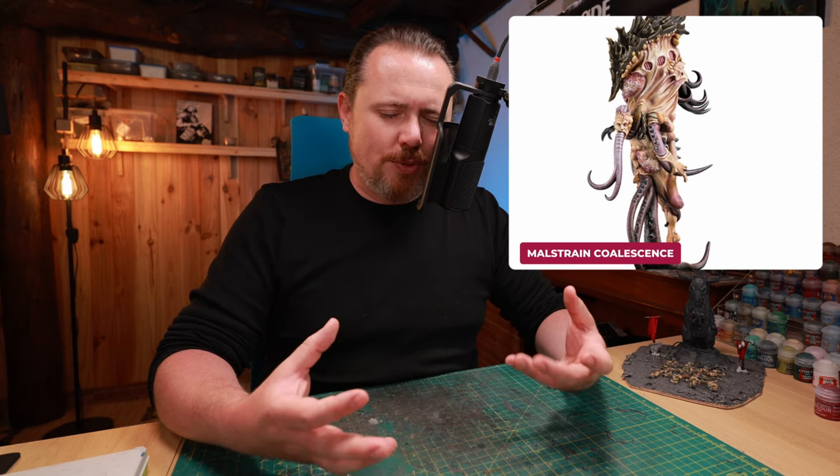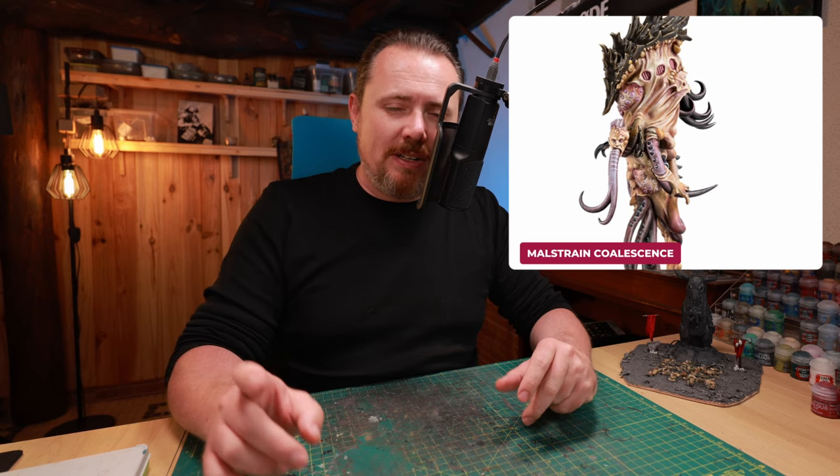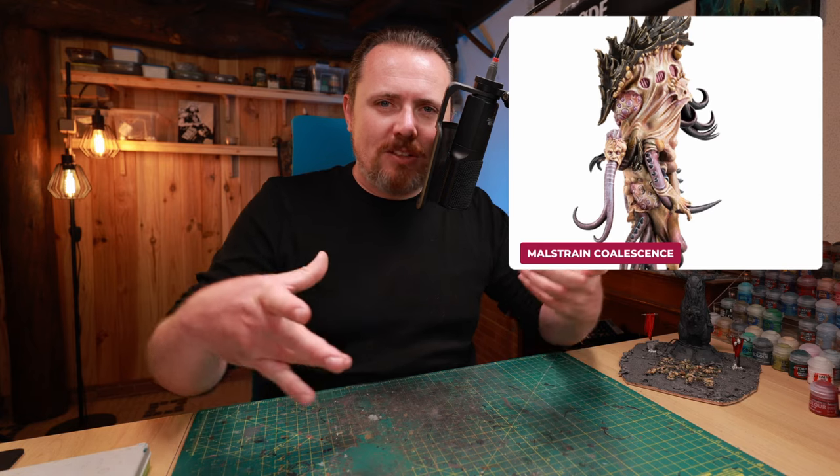And then you have the Maelstreen Coalescence — this sort of mixture of man and Tyranid together. I think it's another brutal miniature that looks so good. I think this could be an amazing Daemon Prince, or maybe a Daemonhost — are they still a thing in the Imperial Agents Codex? He looks amazing, and with a couple of wings, like really malformed wings like Scarbrand's — the kind that don't really work anymore — I think it could be a really cool piece in any army.